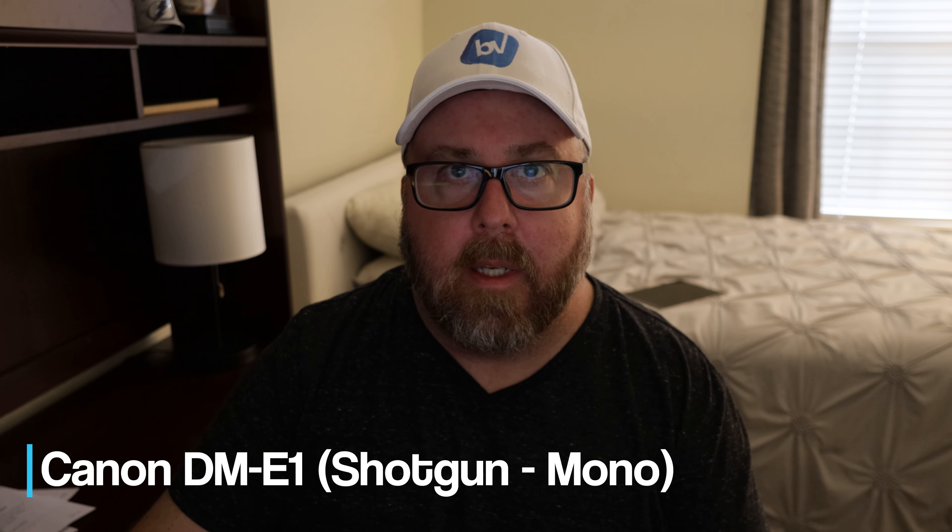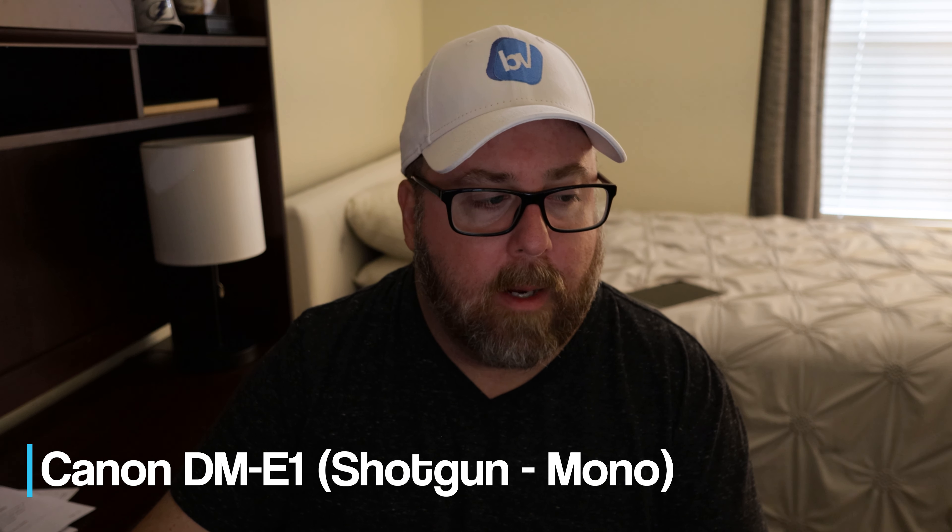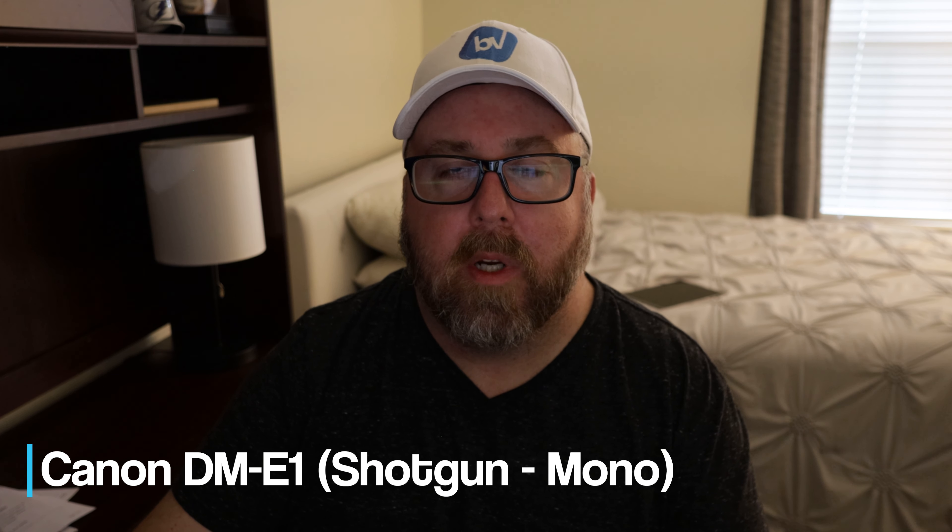Alright, now this is the Canon DM-E1 mic on the Canon EOS RP camera. Testing, testing, 1, 2, 3.